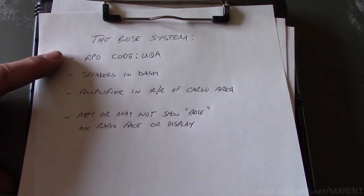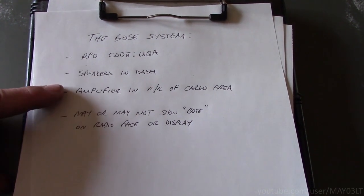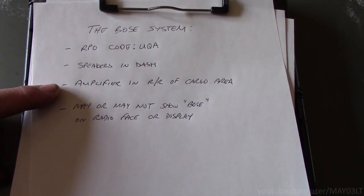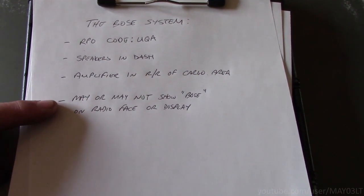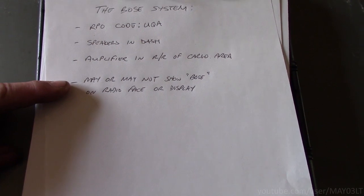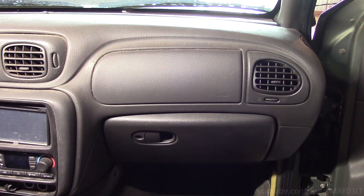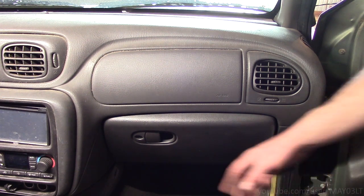The Bose system would have the RPO code of UQA. You'd have speakers up in the dash, and you'd have an amplifier in the right rear of the cargo area. It may or may not say Bose on the radio itself or in the display when you first turn the truck on. The most accurate way to determine which audio system your Trailblazer had from the factory can be found on the little sticker inside the glove box.